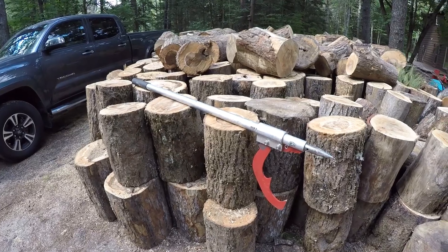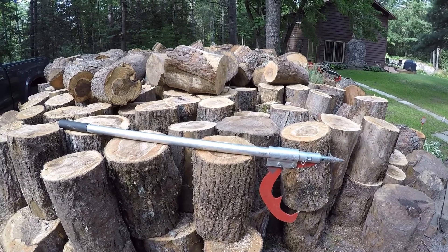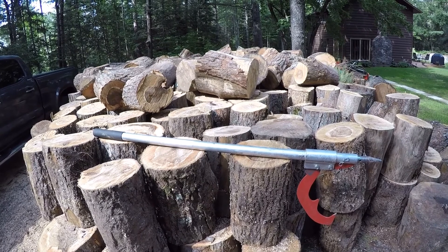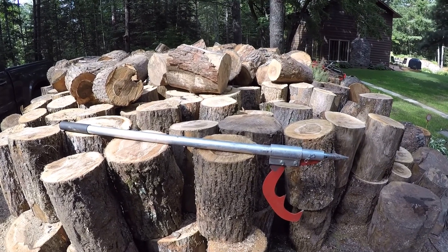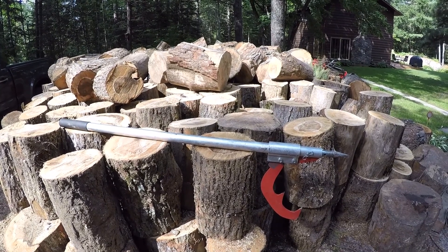This video I just wanted to talk about a simple tool — this little gizmo right here. I've seen different names for it, so I'm not sure what the correct one is. I've seen them called log cants or log peaveys — I'm sure someone will chime in below. I'll leave a link to this one; I purchased it at Lee Valley. It's all aluminum and steel.